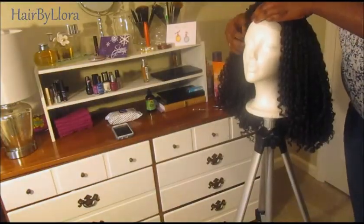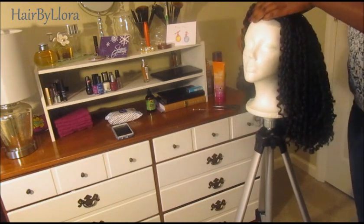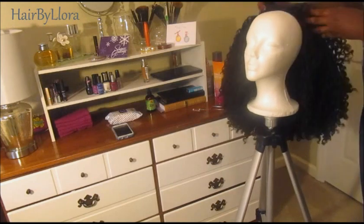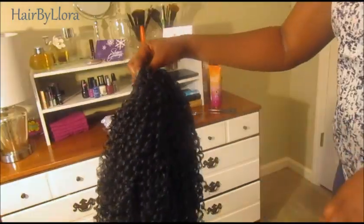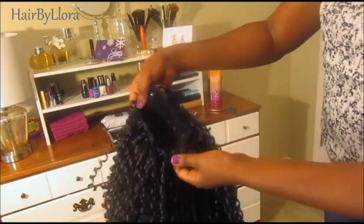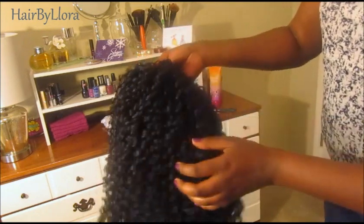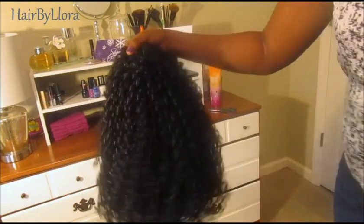Now I'm just removing the wig off the mannequin head and I'm going to try it on and I'll probably do a little more shaping to make sure everything sits the way I want it to sit. This is what the wig looks like after taking it off the mannequin head. It's really shrunk up but no worries it will stretch back out. I'm going to put it on now so that you can see what it would look like on me. Beautiful, beautiful curls.